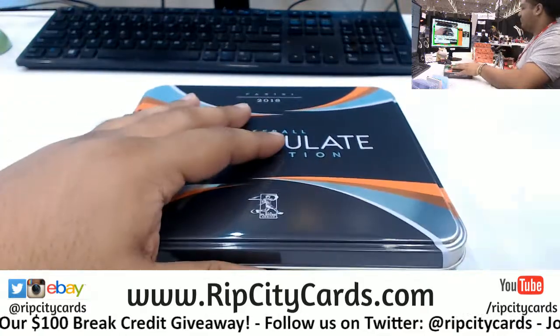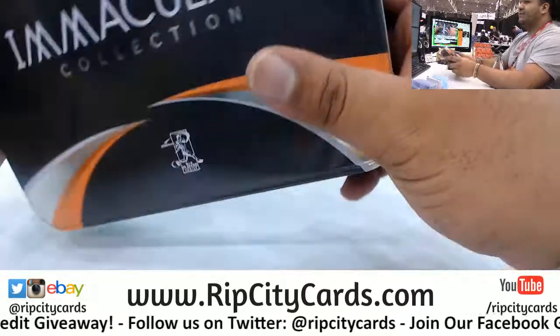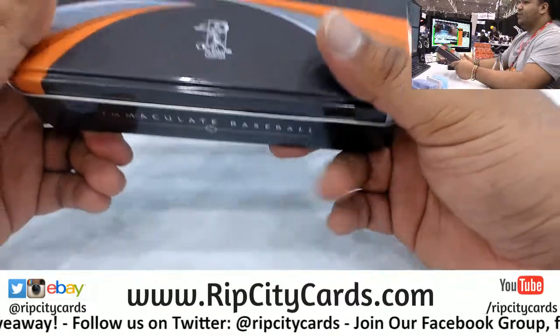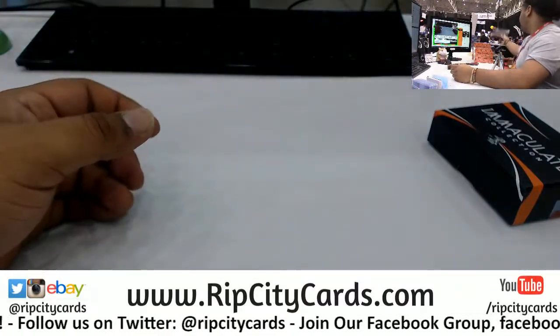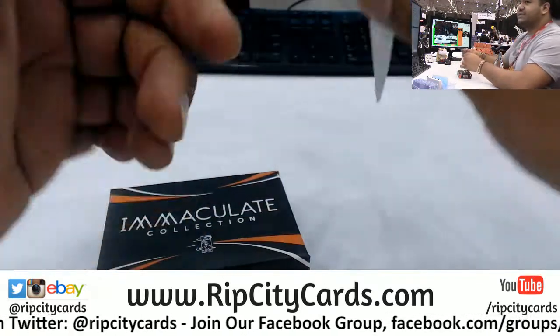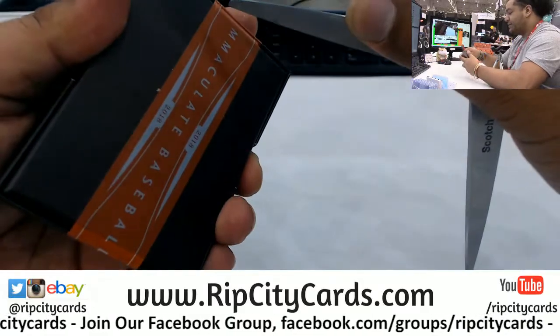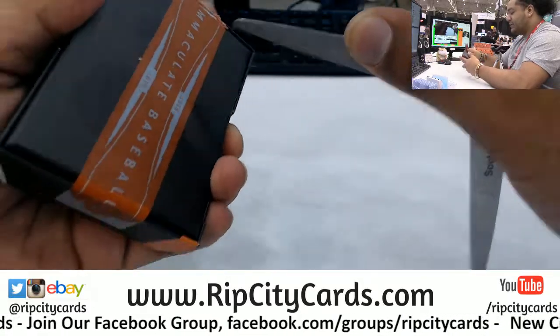What's the case run on these? Someone was asking me out on the floor. I probably guessed correctly — I think they're selling at like $180 a box or something. Don't quote me on that. Where's the CBJ when you need them? I'm just a talent, folks — just a good looking face, you know.